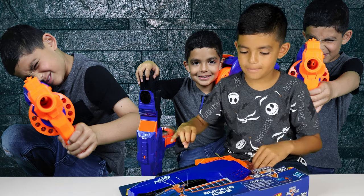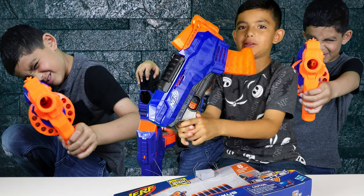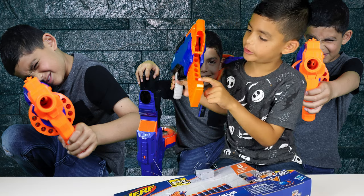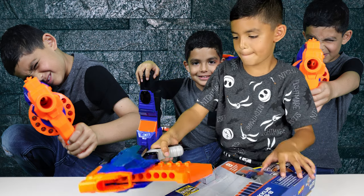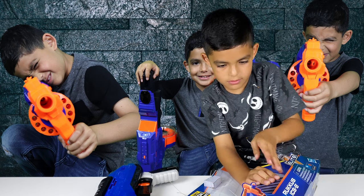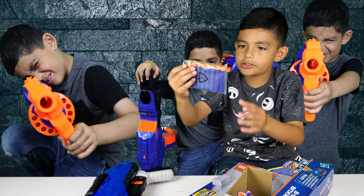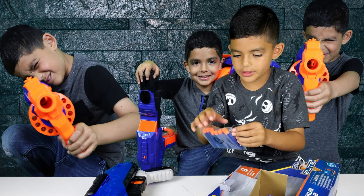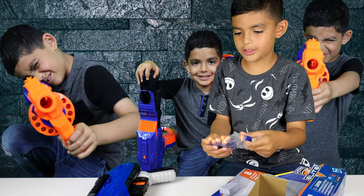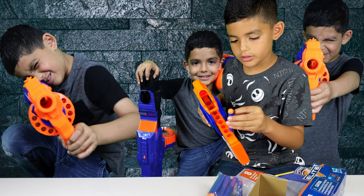Alright, let's get this thing open. This is what the blaster looks like out of the box. That's cool — I guess that's where you load it in. These are the darts; it only comes with 8. So I'm going to load the gun now by putting the darts right here.